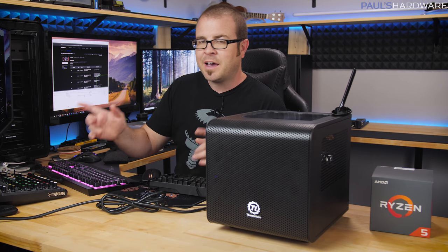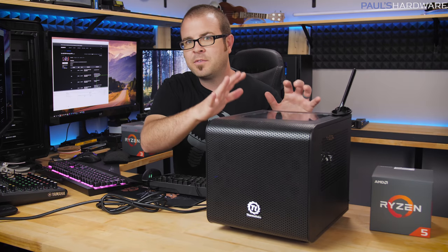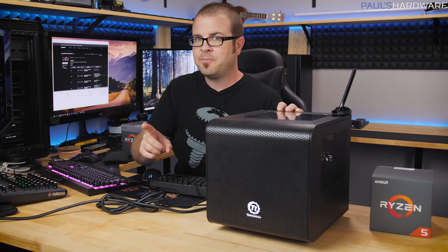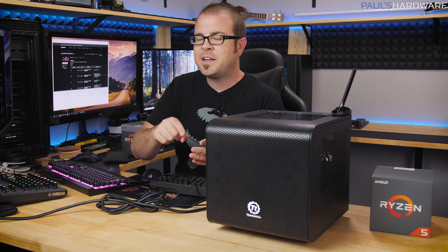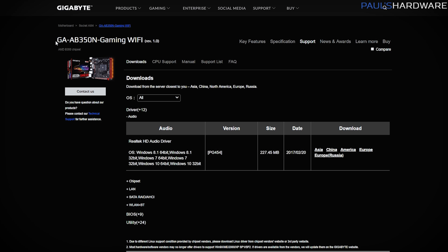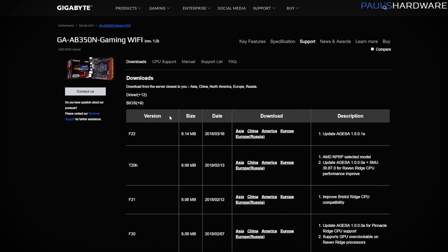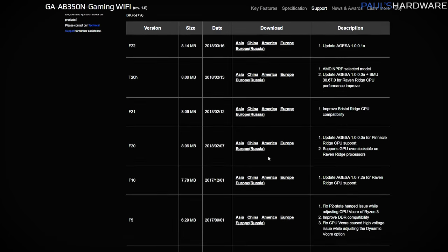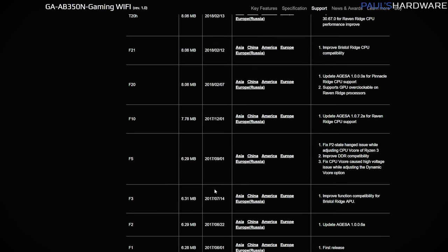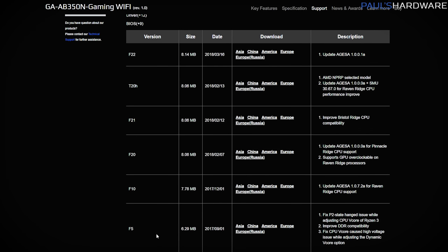Regarding motherboard compatibility — as mentioned in the follow-up video on this original build — you want to make sure you have compatibility, but the motherboard itself might need a BIOS update depending on when it was manufactured. So let's go to the support page for our motherboard, the AB350N Gaming Wi-Fi from Gigabyte. In the BIOS section, we can see that since this board was first manufactured back in June 2017, they've had eight different BIOS updates.